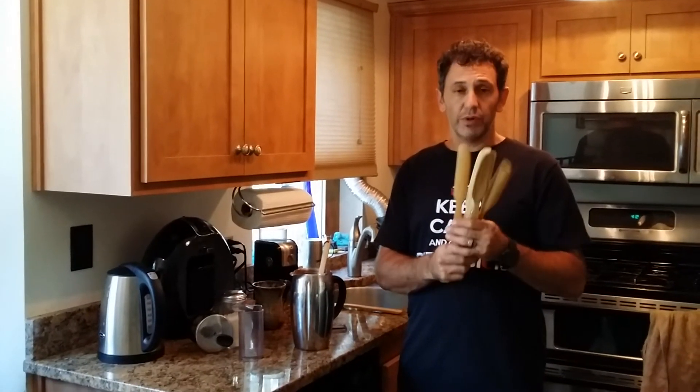You definitely want to grab one of these — just subscribe, you'll get notified when my new videos come out and when my new blog topics come up. Keep drinking, and remember, life is way too short to drink bad coffee or to make it the wrong way.